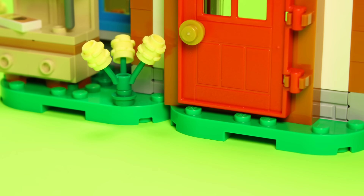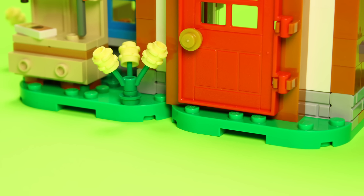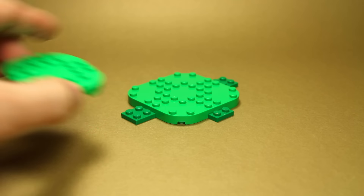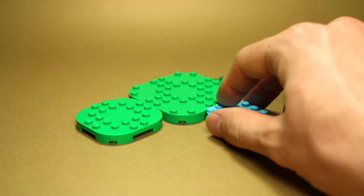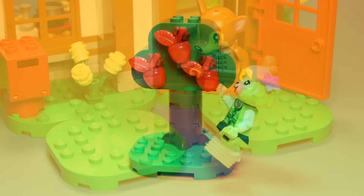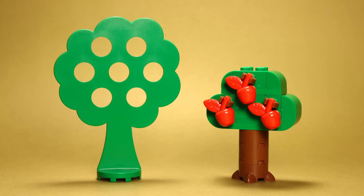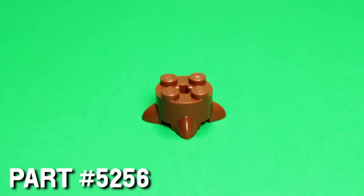An interesting departure is in the foundation of the set. I say interesting because I'm not sure if I like it or not. Previously, larger Fabuland sets would utilize traditional base plates, but here we see a sort of modular, rounded plate system. I certainly get what they're going for, but I'm not sure I'm a fan of the large gaps it leaves in the layout. One thing that I am a fan of are these trees. What an amazing brick-built homage to the original design. This new tree stump mold looks like it would be great recolored as spaceship thrusters one day.